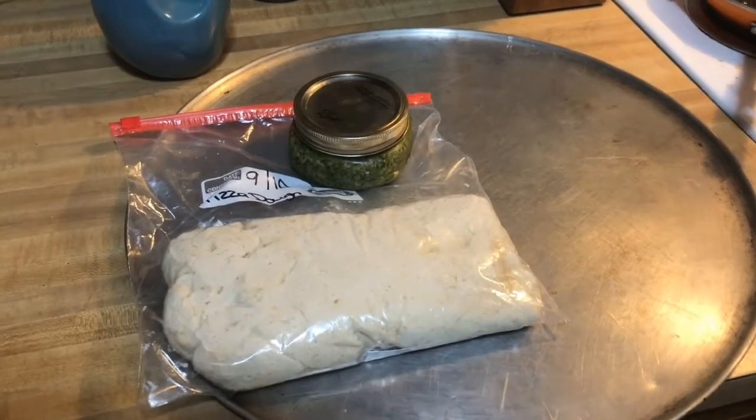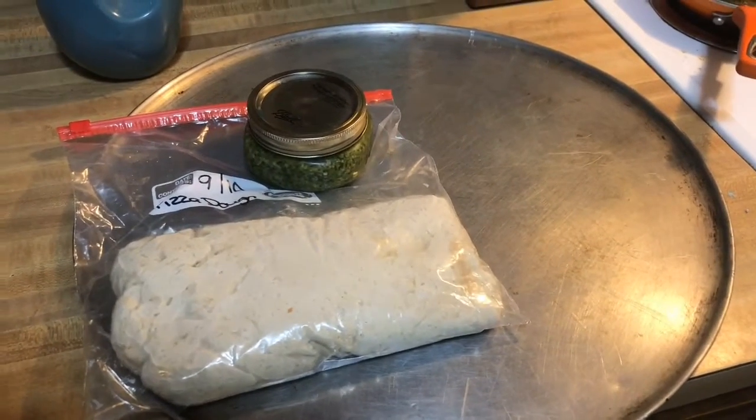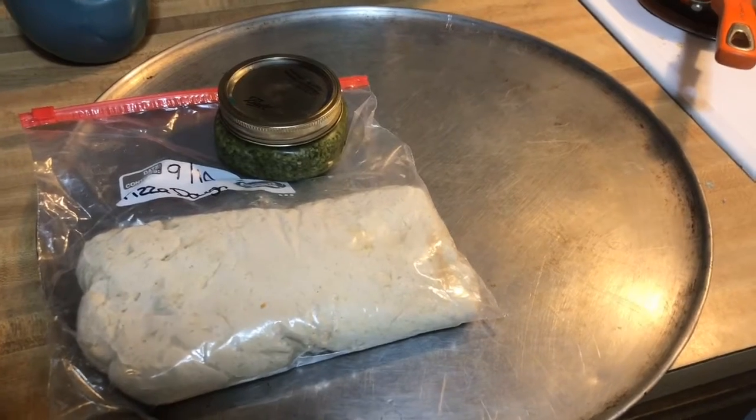For dinner, I am going to be making pizza. I'm going to use the pizza dough I made yesterday plus the pesto, so we're going to get going.